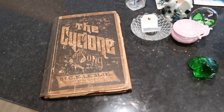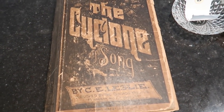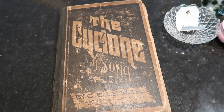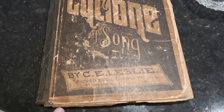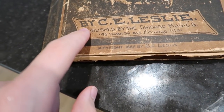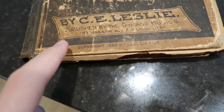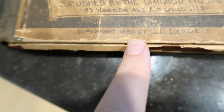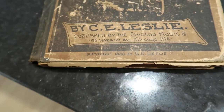The first thing I want to show is right over here. I actually bought this at Savers, and it's kind of old. It says 'The Cyclone of Song' by C.E. Leslie, and there's a copyright on here — 1888. So I thought that was kind of old.